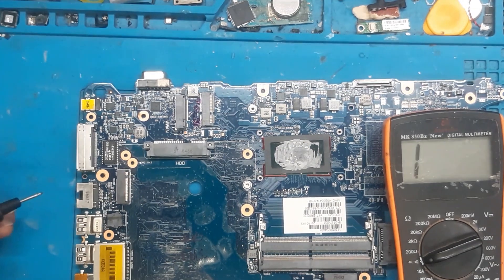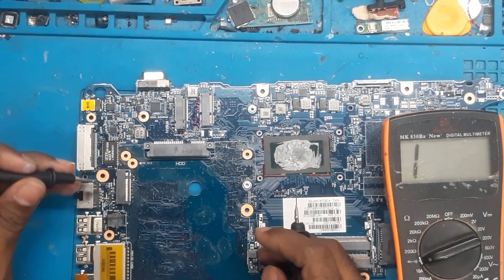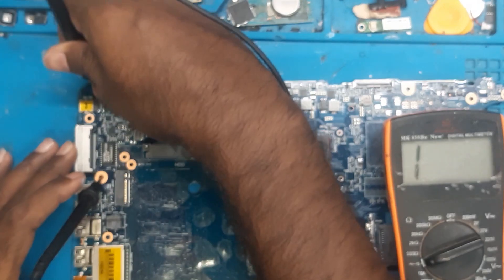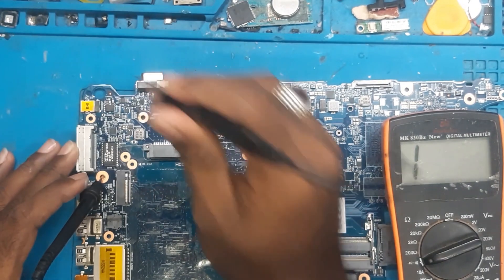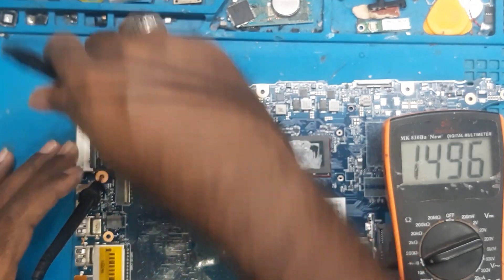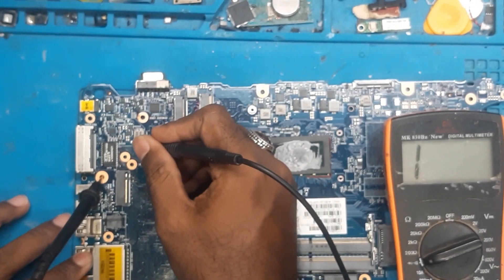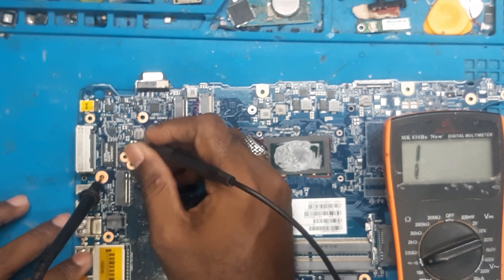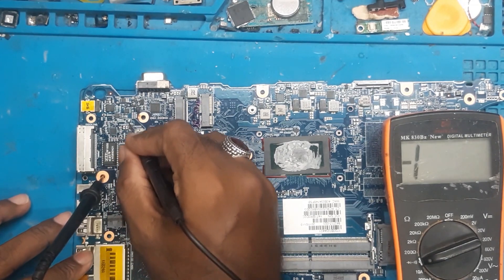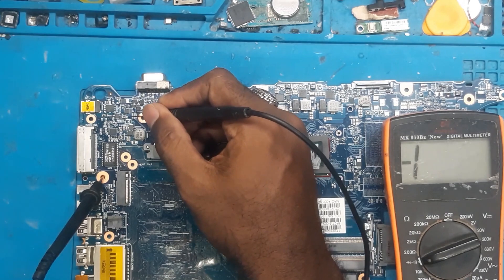The multimeter is ready. Let's check if anything is shorted here. Source to ground — no beep, no beep. As I doubted, on this resistor there is a beep. And here also there is one CLR but there is no beep. Yes, in this capacitor — in both the capacitor and this jumper there is a beep. I think there is a problem in this one. So what we are going to do is remove this CLR.